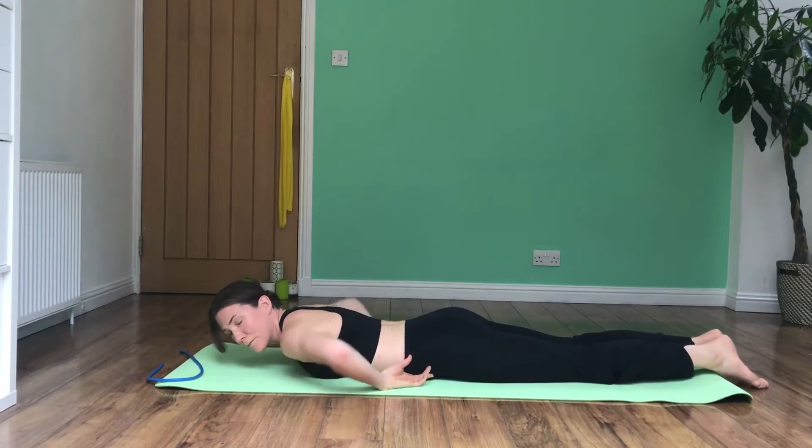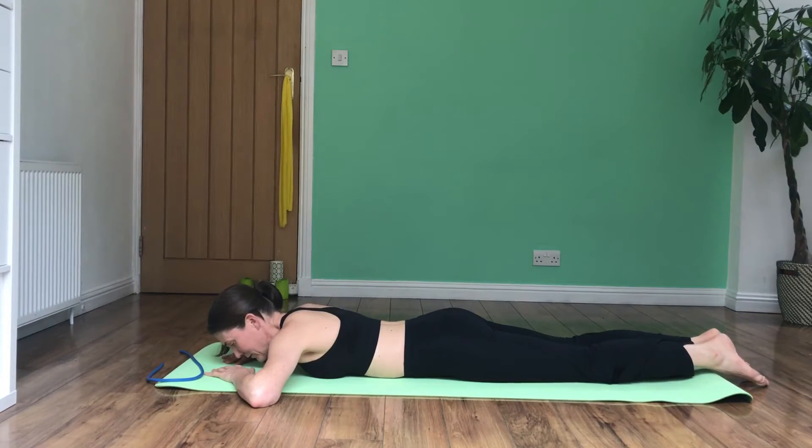So let's go through them: you're going to squeeze your heels together, squeeze your glutes, posteriorly tilt your pelvis and lift your lower tummy off the mat.